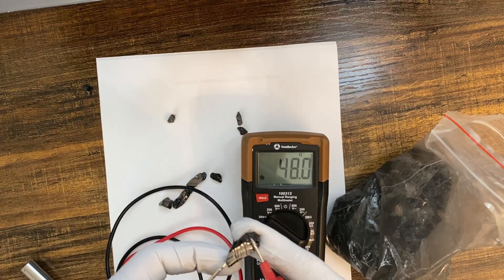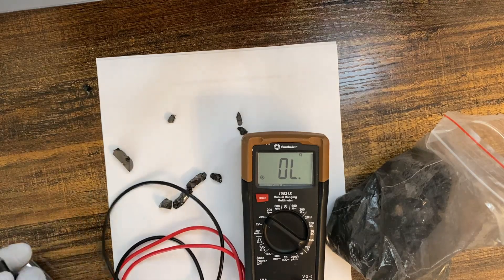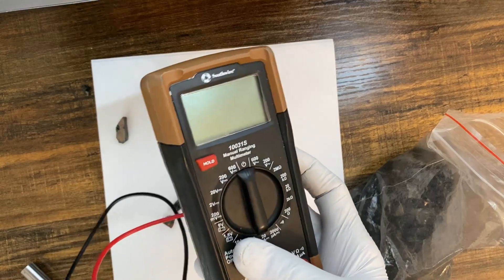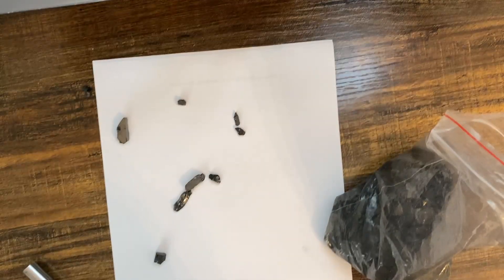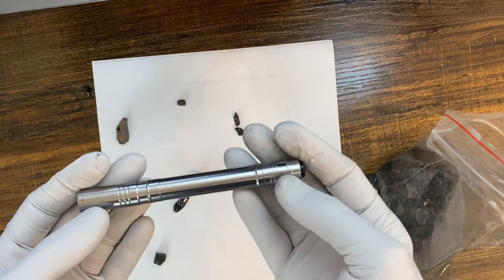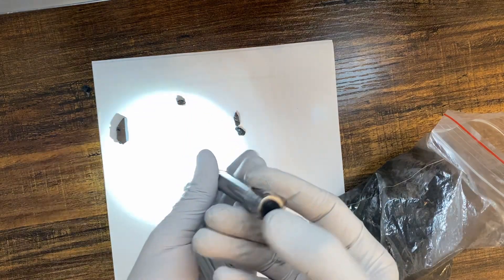You can also test the resistance — this piece shows 2.2 ohms. Of course, the wider you spread the terminals, the more resistance you should get. If you don't have a multimeter, there is another way to test conductivity without one.